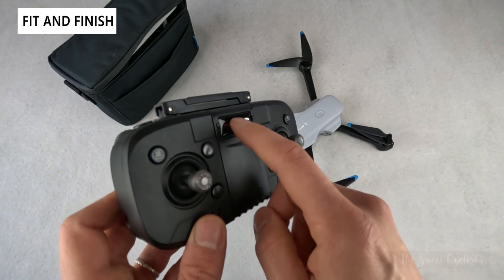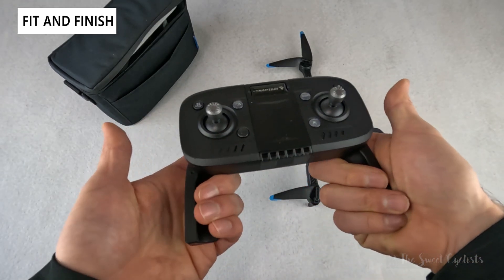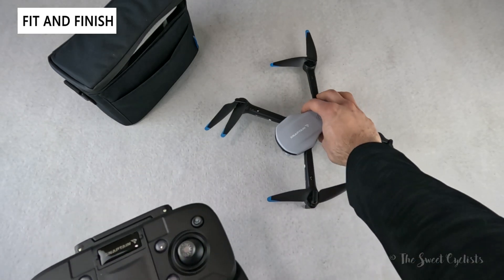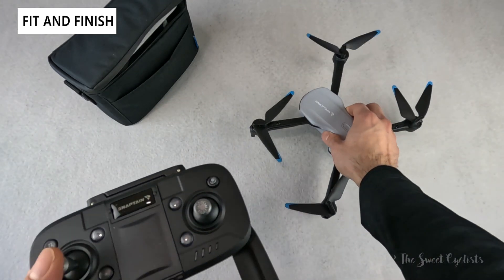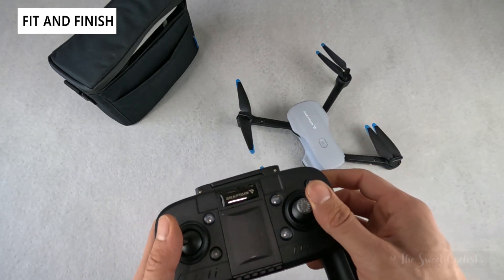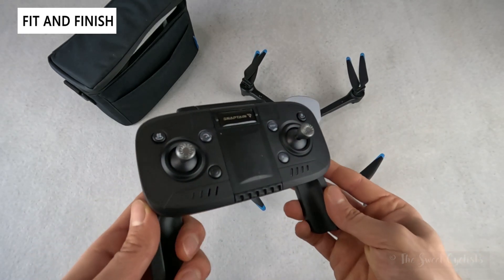The remote is a simple plastic construction with the Snapton logo. It has a fold-out design that's actually pretty ergonomic — very easy to hold. Two spring-loaded joysticks: one handles pitch forward or side-to-side and yaw rotation left and right; the other handles altitude control up and down. Combining the controls together lets you tilt, push forward, and execute really tight corners.